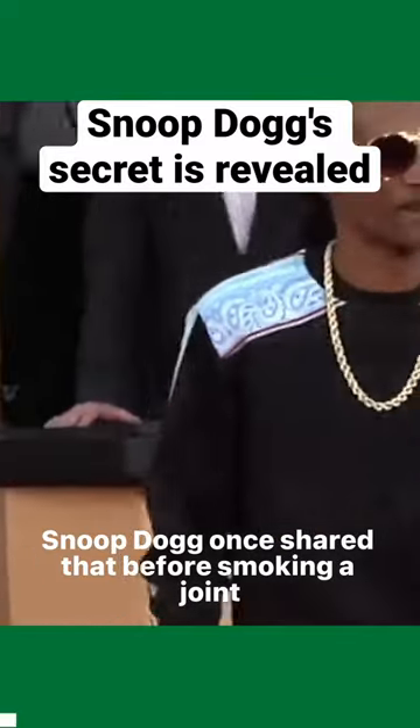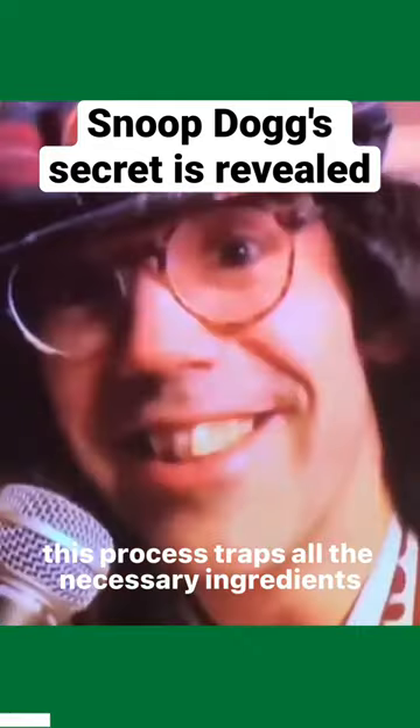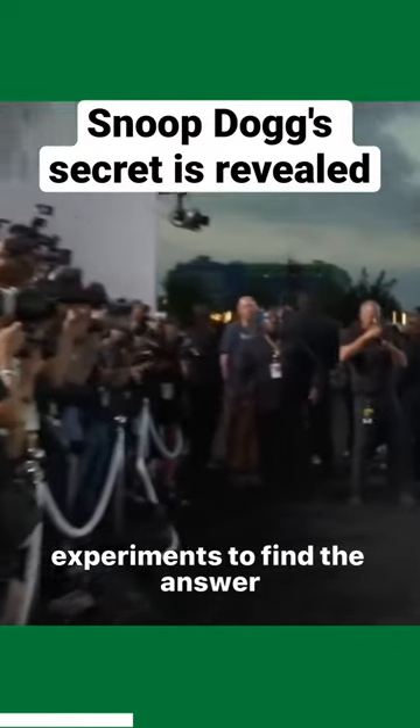Snoop Dogg once shared that before smoking a joint, he puts it in the microwave. According to him, this process traps all the necessary ingredients inside the joint. Curious internet enthusiasts wanted to know what he meant, so they conducted various experiments to find the answer.